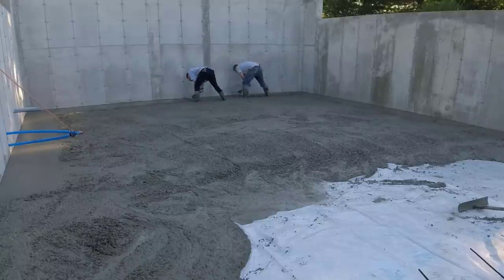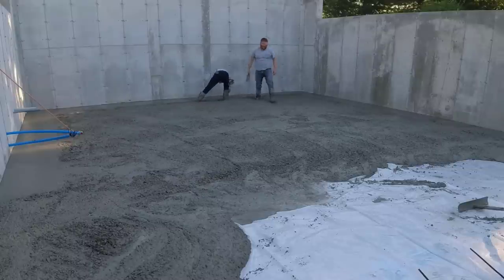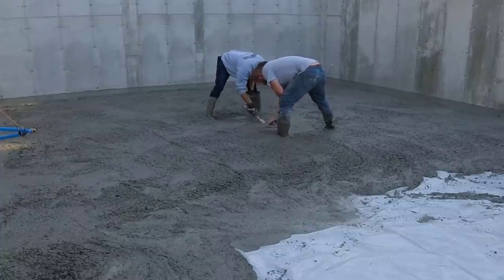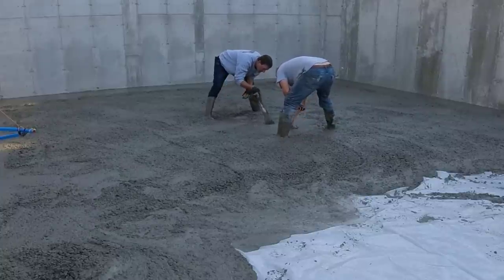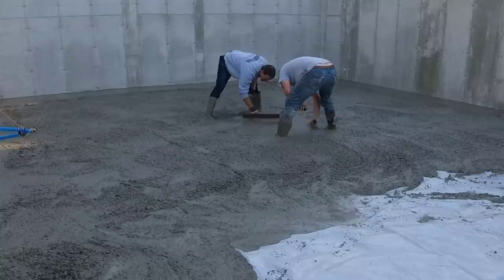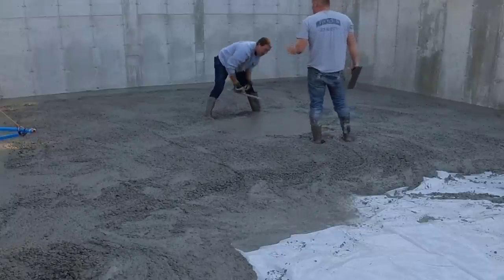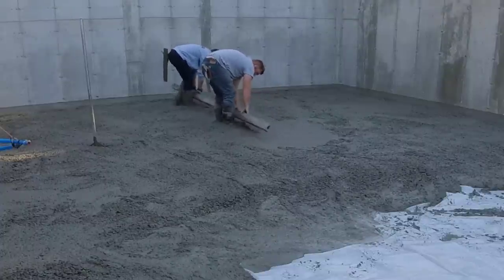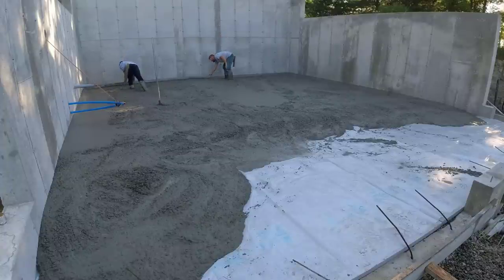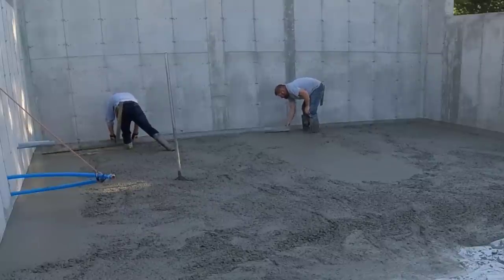We like to mag our edges first, getting them nice, clean, neat, and smooth — something to go by when we screed. We wet screed; we don't need to set any type of rails or two-by-fours. There's a center drain — we mag around that center drain and that gives us something to go by in the middle. The drain was already set with a laser. The whole floor, 32 by 28, slopes about an inch and a half from the outside walls to that center drain.